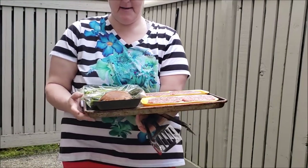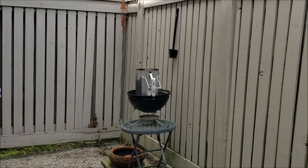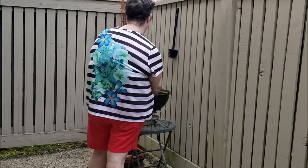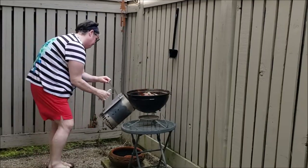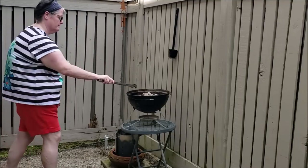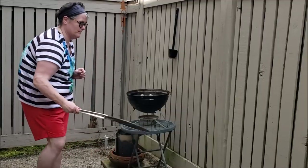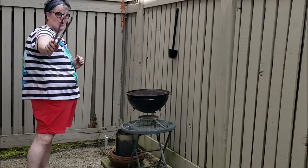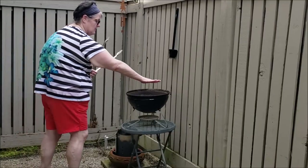Hey guys, I brought out the brats, the mushrooms, and the asparagus. Now we get the grill ready. Got the chimney out. My favorite dollar store tongs. That's hot.